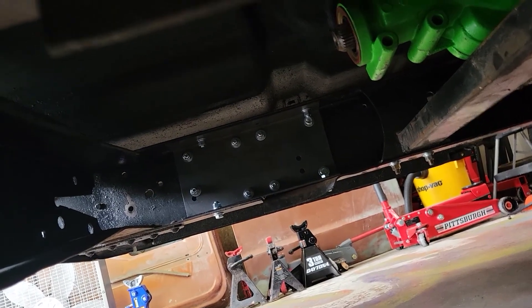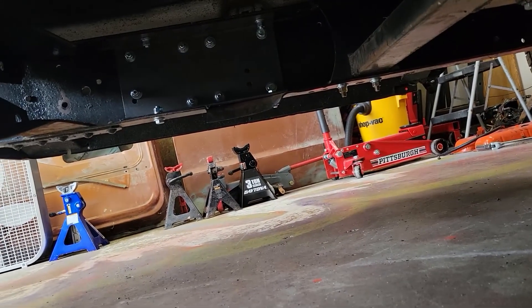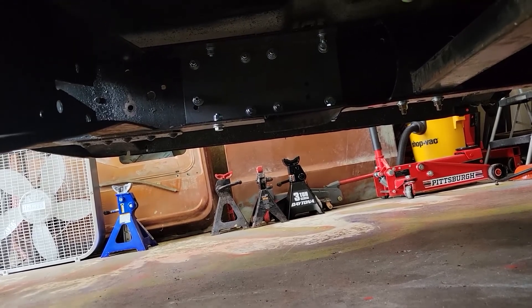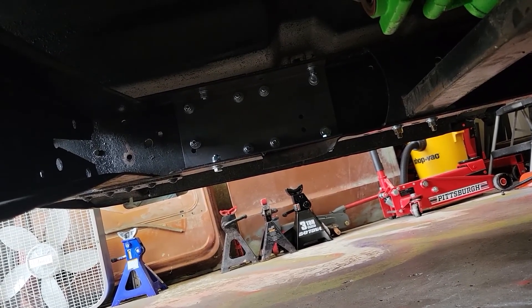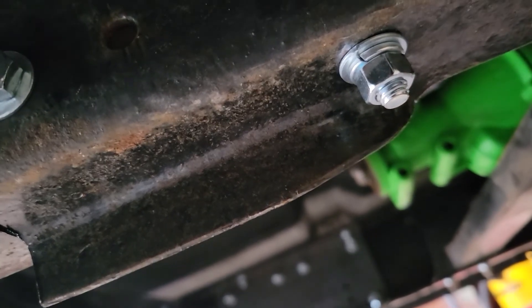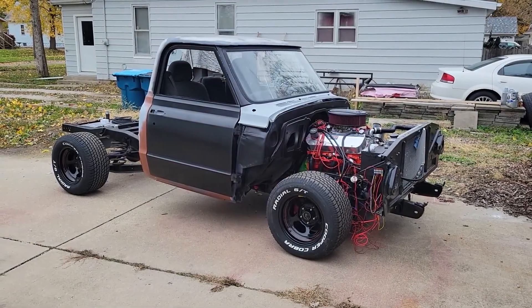Apparently the holes lined up pretty well because when I put this in, I slid the C-channel in there and put a jack — my small gray jack — and lifted it up right in the middle just to align it. I took a level and it was basically level. All the holes lined up pretty good, so that tells me this thing is basically good to go. I'm still up in the air if I want to put like another bolt right here, but I think it's gonna be fine. That's what it looks like from the outside and the inside — basically complete.